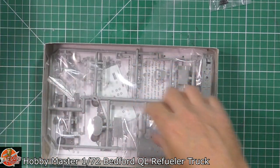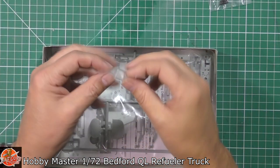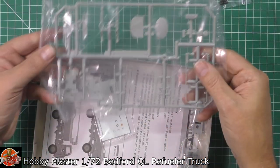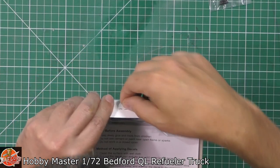There are tyres, and then we've obviously got the actual fuel tank itself which is one piece, which is a nice touch. We've then got a clear part for the cabin glasswork, a big sprue, some decals, and they are attached.